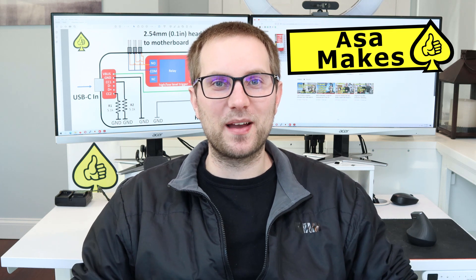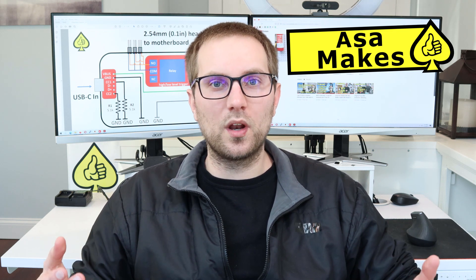Hey folks, happy new year and welcome back to the channel. I've got a fun one-day build for you today. The problem I'm trying to solve is that I love my wraparound sit-stand desk, but my computer is tucked into a far corner and it's kind of annoying to reach down there to turn it on or off or reset it when I need to.